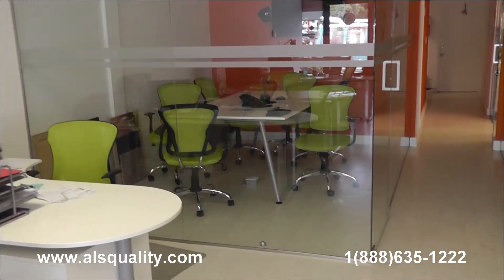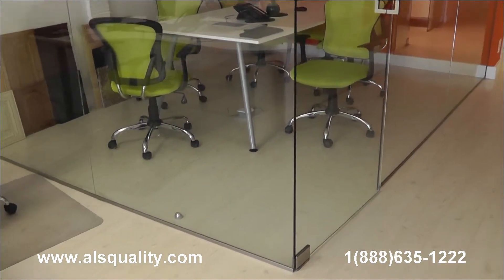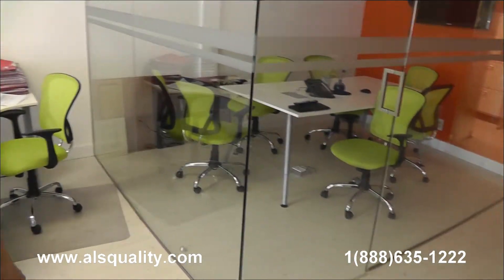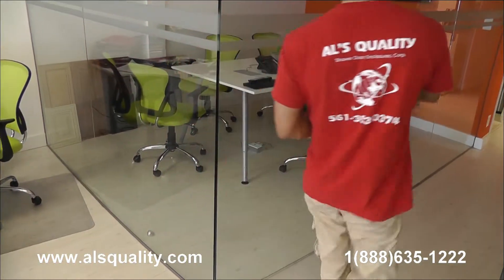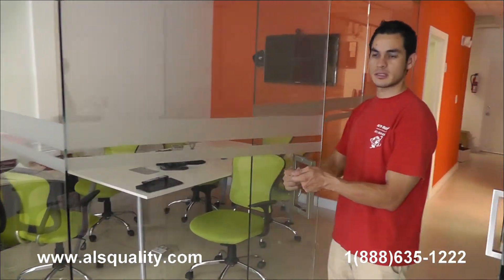What you're looking at right now is the left enclosure that has the two front panels. These are fixed panels, clear glass. There is a swinging door that has two hinges, top and bottom. This is an eight-inch square handle with a brushed nickel finish. It's back to back.